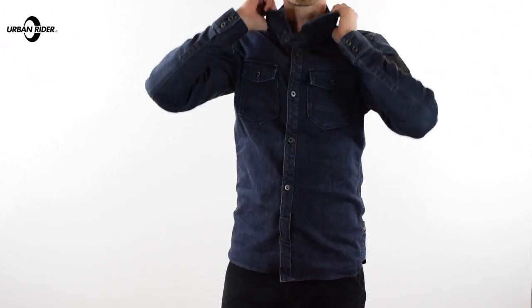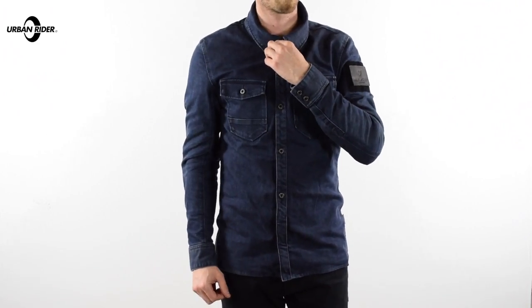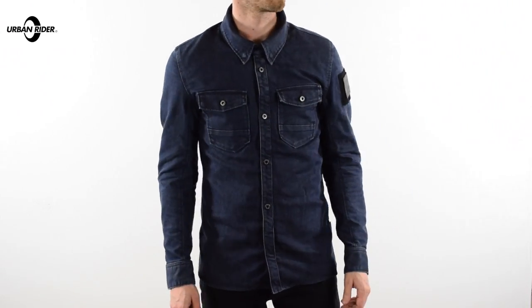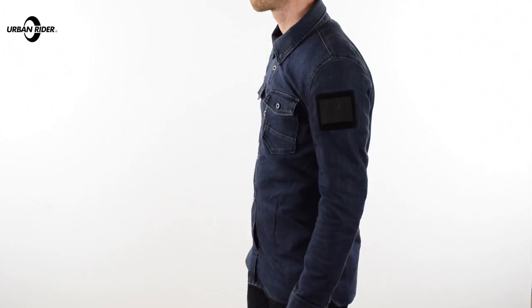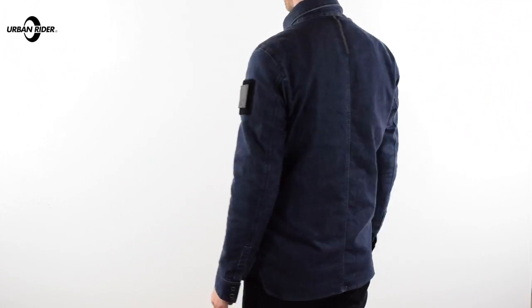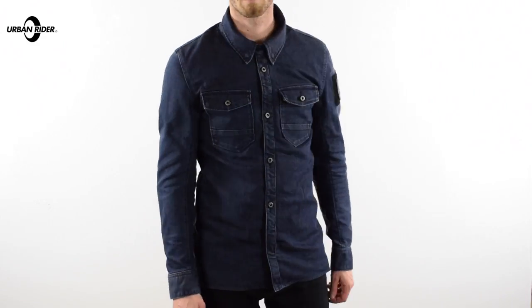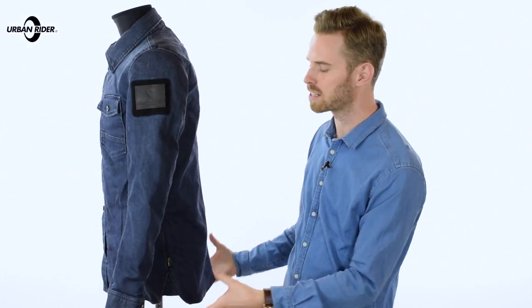I'm really impressed with it. The fit is spot on and the tailoring is really nice as well. This is a medium — I have a 39 inch chest and that is my size, and it fits very nicely. The length is good. There are slightly pre-curved sleeves for an ergonomic fit, and there is also a marginally dropped back at the rear which helps so that whatever your setup, however leant forward you may be on your bike, you've got coverage in that lower area.